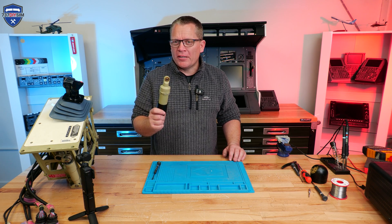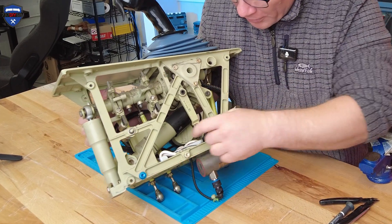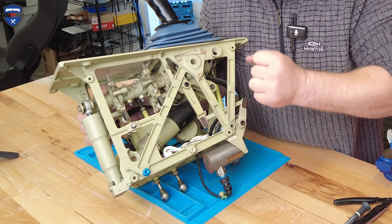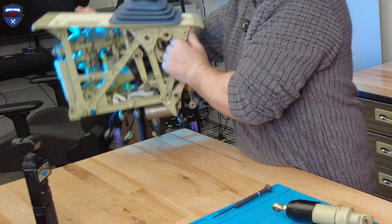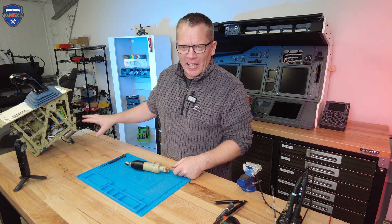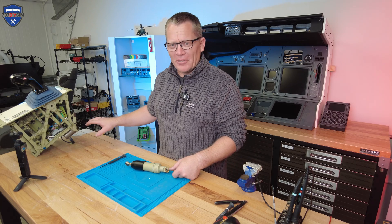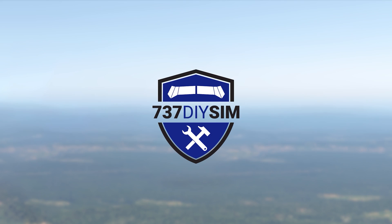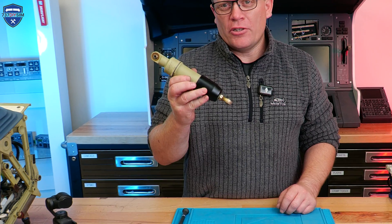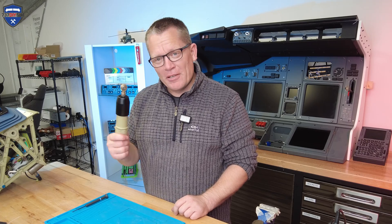I was absolutely dying to see how the pitch mechanism worked and what these units involved. I have taken one of the pitch artificial fuel units — there are two in here. They've got two different part numbers so I'm guessing they've got different amounts of spring pressure. This is what I'm calling a pitch artificial fuel unit, and we're going to take it apart and I'm going to show you just how clever and how simple this unit is.